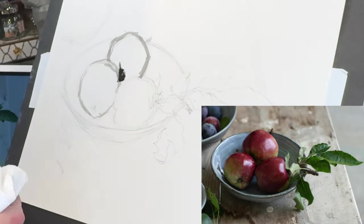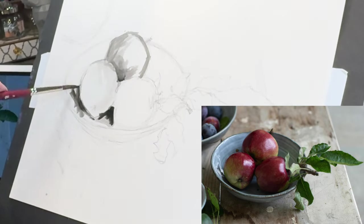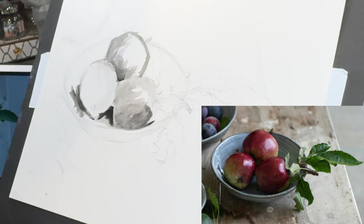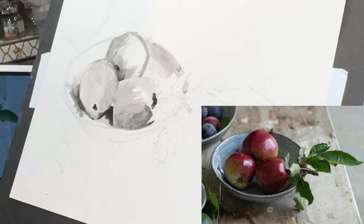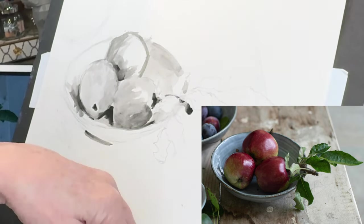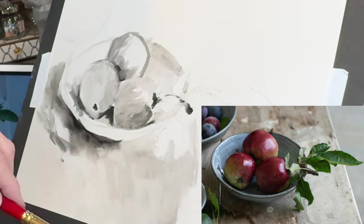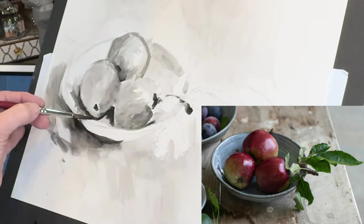I'm using the black gouache in different consistencies — I'm speeding this up so the video isn't too long. I'm thickening it in places where I see dark values, basically in the crevice areas where apples are next to each other or in shadows underneath. You can instantly see where the light source is coming from the right side, and by looking at the highlights on the apples, I'm looking for those subtle variations in value. You control how light or dark the gouache is by how much water you add.